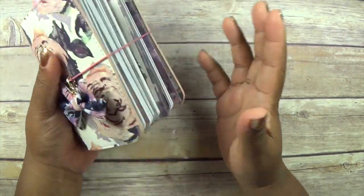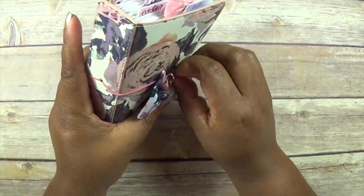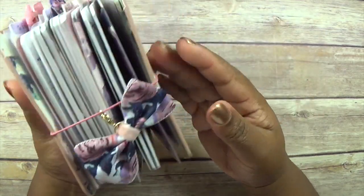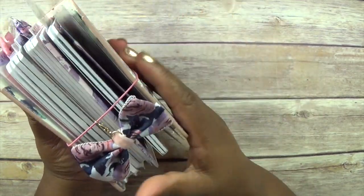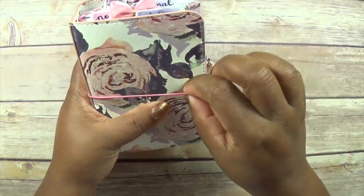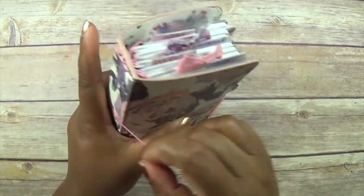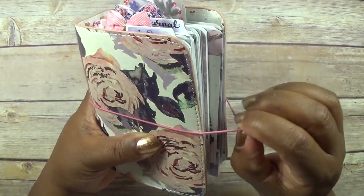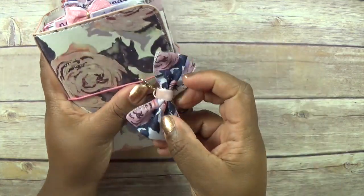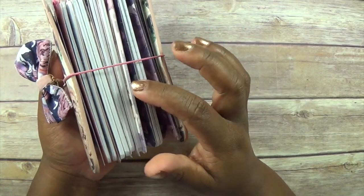I completely love this setup — everything about it. The only thing I need to change is the band, because with this much stuff in there it's too loose. I need to get a thicker band that's a bit tighter to hold it all together, and then it will be finished.